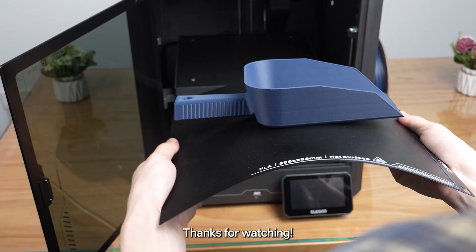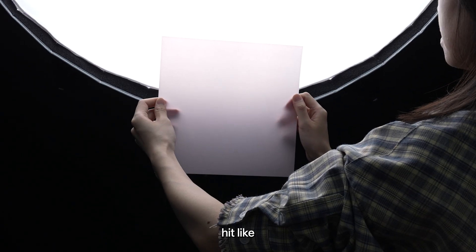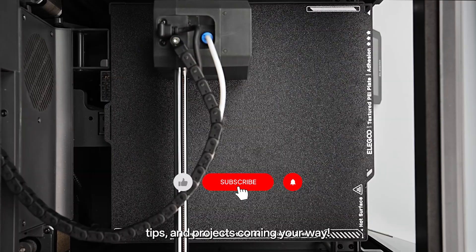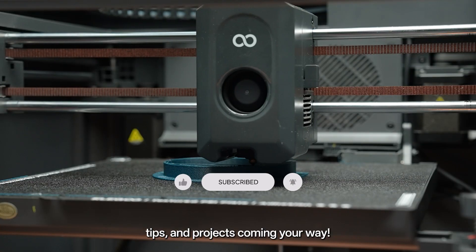Thanks for watching. If this helped, hit like, share your tips in the comments, and subscribe for more 3D printing tutorials, tips, and projects coming your way.